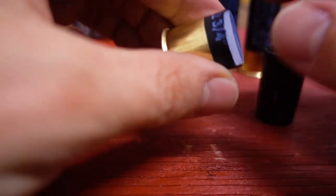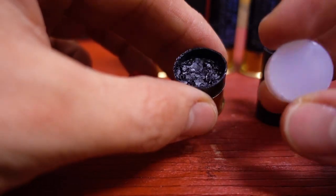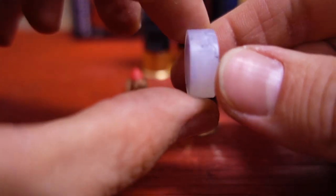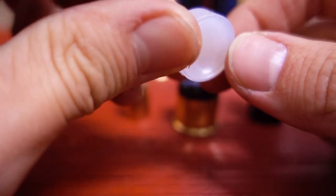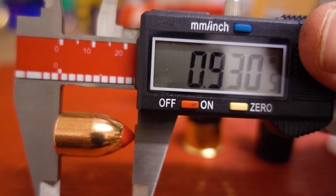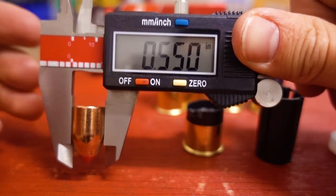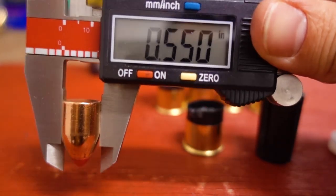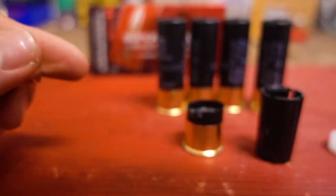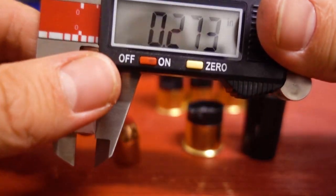And of course, under our sabot wad, we have a gas seal. I just spilled maybe three grains or so of powder when I got that gas seal out, but that's what the gas seal looks like. And underneath that, our powder. Our slug is coming in with a length of 0.93 inches, with a diameter of 0.55 inches — so it's 55 caliber, while the SST slug is 50 caliber. Sabot length is 1.334 inches, and our gas seal is 0.273 inches.